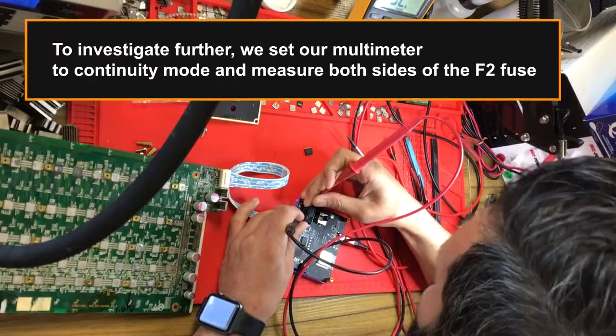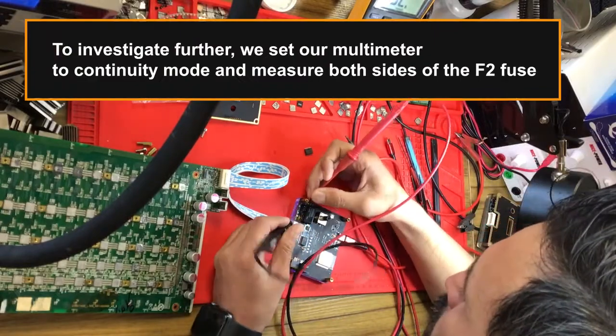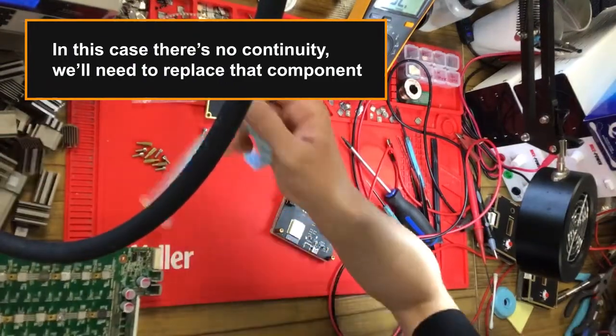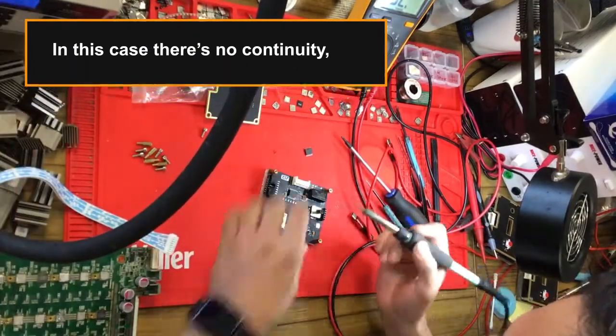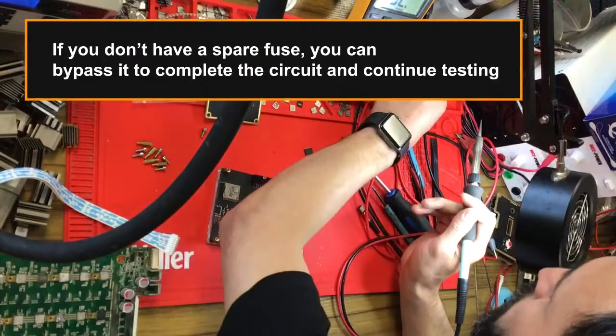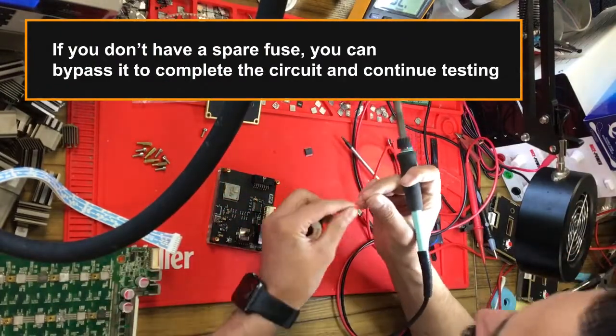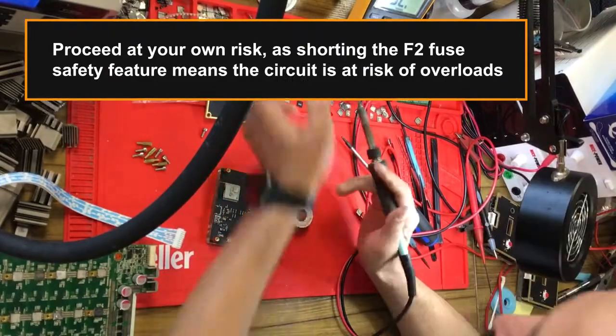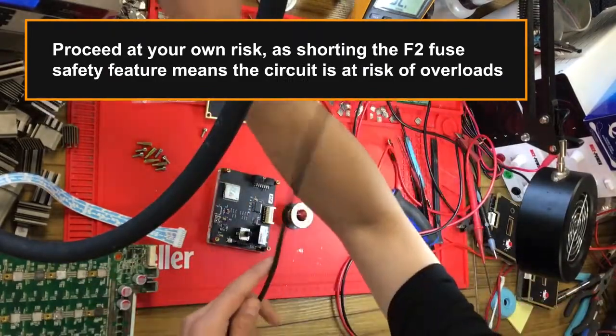To investigate further, we set our multimeter to continuity mode and measure both sides of the F2 fuse. In this case there's no continuity, so we'll need to replace that component. If you don't have a spare fuse, you can bypass it to complete the circuit and continue testing — proceed at your own risk, as bypassing the F2 fuse safety feature means the circuit is at risk of overloads.